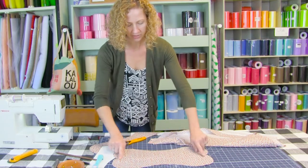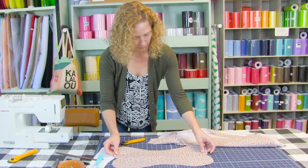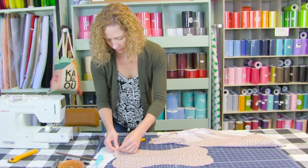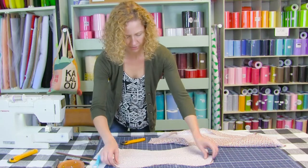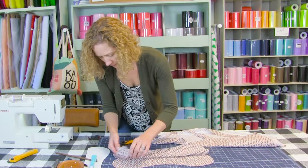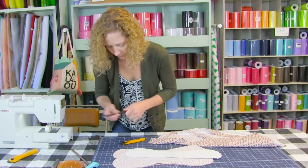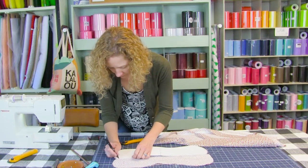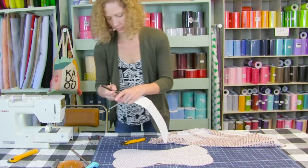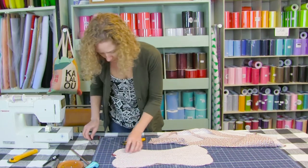Flip this over. We have our middle crease which kind of helps guide this whole project. Take your third and final piece, match up those middle seams, and open and fold it over. Now we are going to work from the other side. So we have this opened up — transfer our marks, match up your raw edges, and pin or clip it.